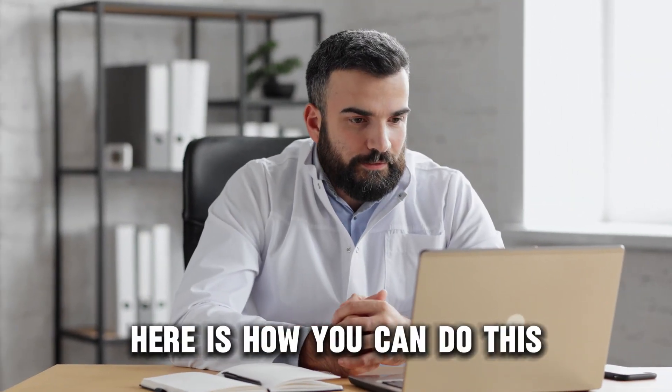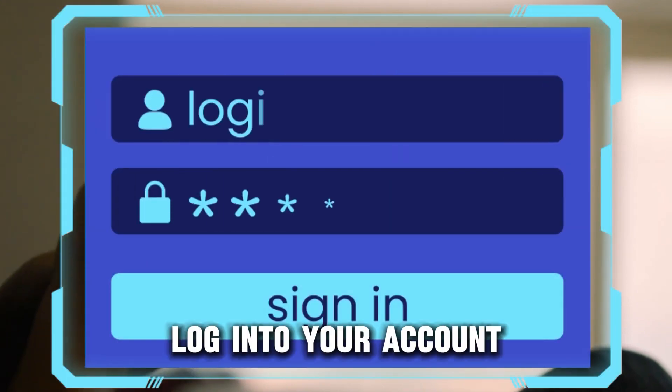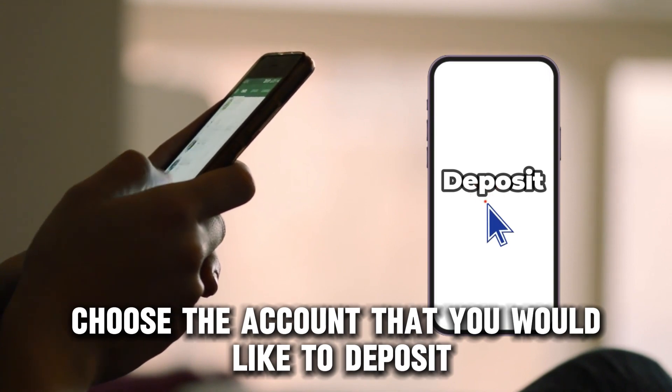Here is how you can do this. On your phone, tap the Huntington Mobile app. Log into your account. Select Deposit. Choose the account that you would like to deposit the check.